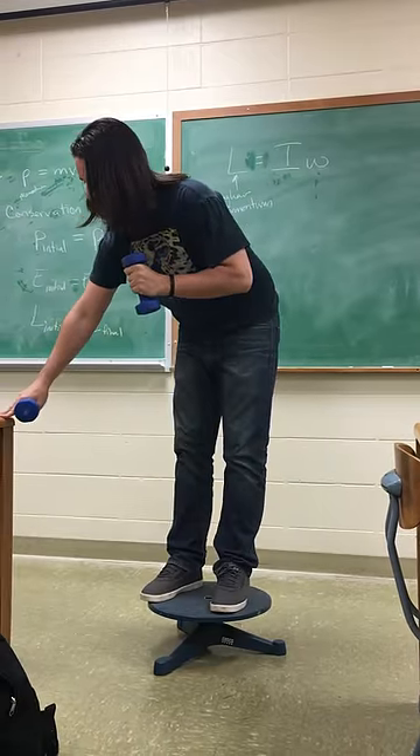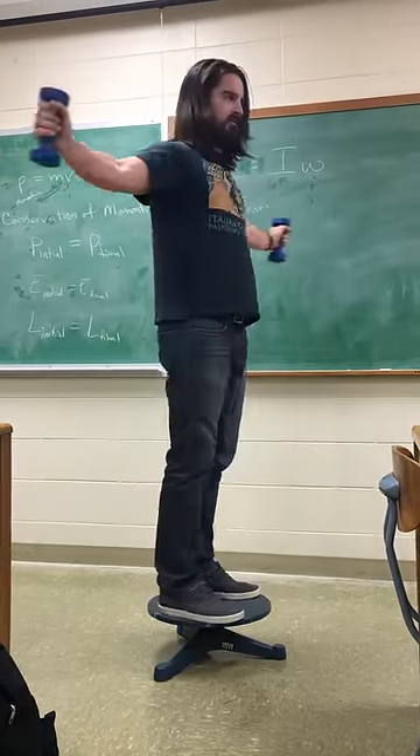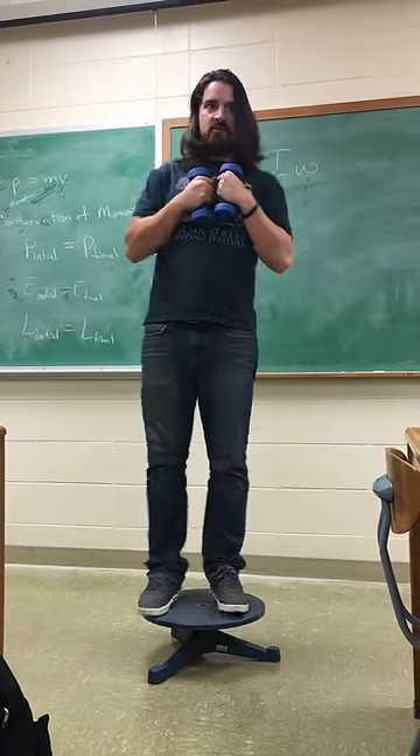So, what happens if I stretch myself a little bit — arms in, put them up — slow myself down quite a lot, or speed myself up.